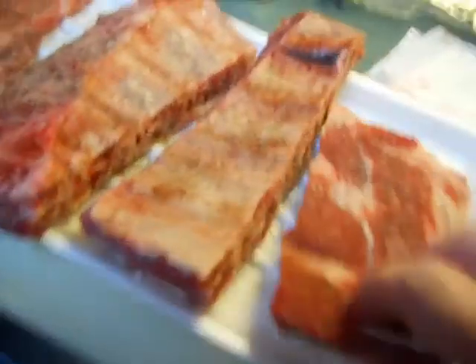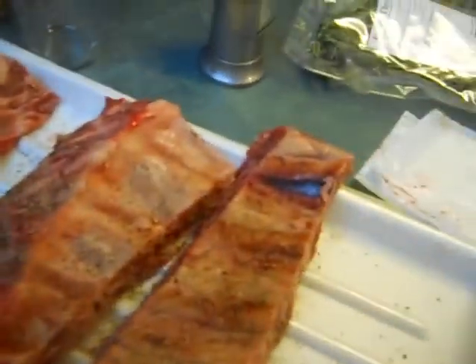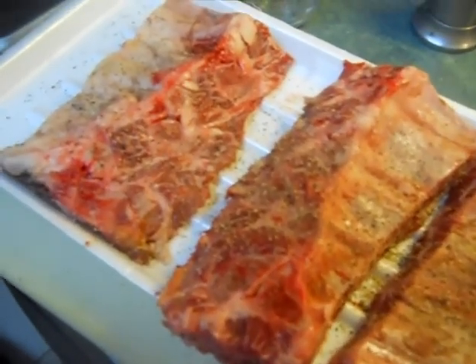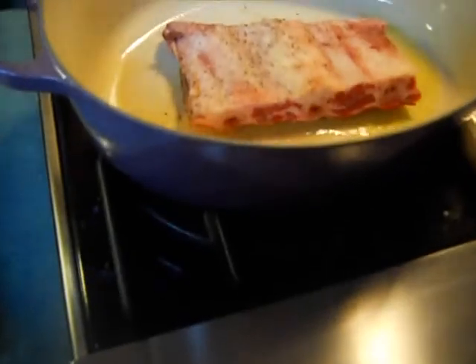I've seasoned these with a good amount of salt and pepper. I'm going to put them in this pan under medium-high heat and just brown them. I'm doing one at a time. Then I'm going to stack them up and add the vegetables, the wine and everything else — tomato paste, thyme and all that. We're going to cook them for one hour at 325, then reduce to 225 and cook for three hours. It's starting to snap, crackle, and pop.